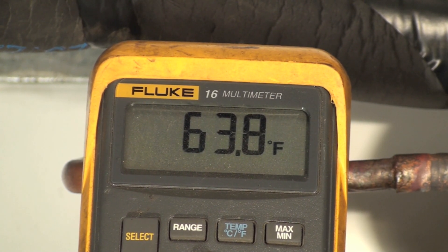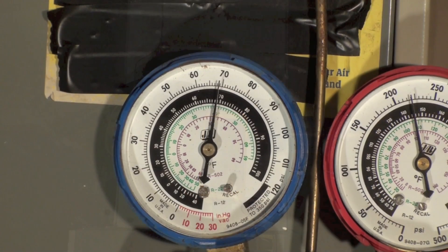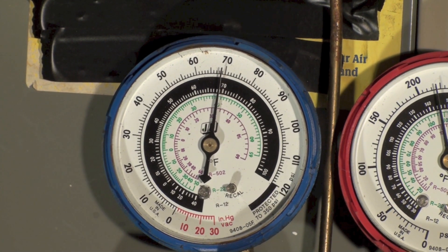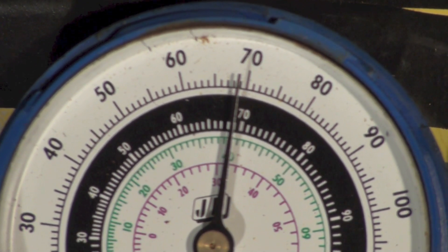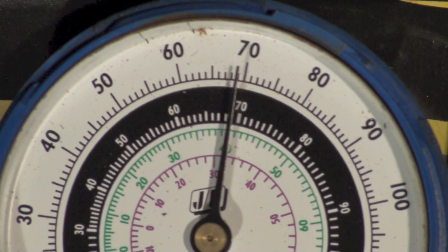Let's look at the gauge set. It's hooked up with the high side and low side connected, machine's running. Let's see if we can find out what this means.